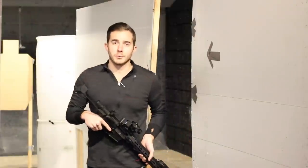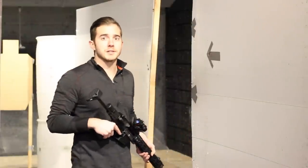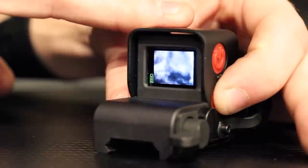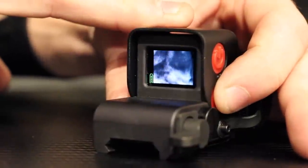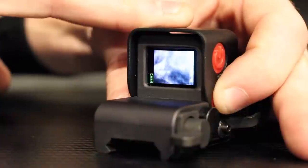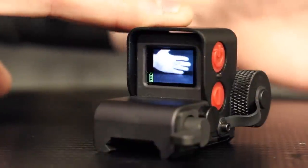Now that's just my opinion on how I would use a mini thermal device like this. Let me break down some of the features and specs of this Torrey Pines Logic T10M. The T10M has several different heat palette choices: white hot, color, black hot, and night vision green. I'm a fan of the white hot because of the speed that my eye picks it up, especially in the dark.